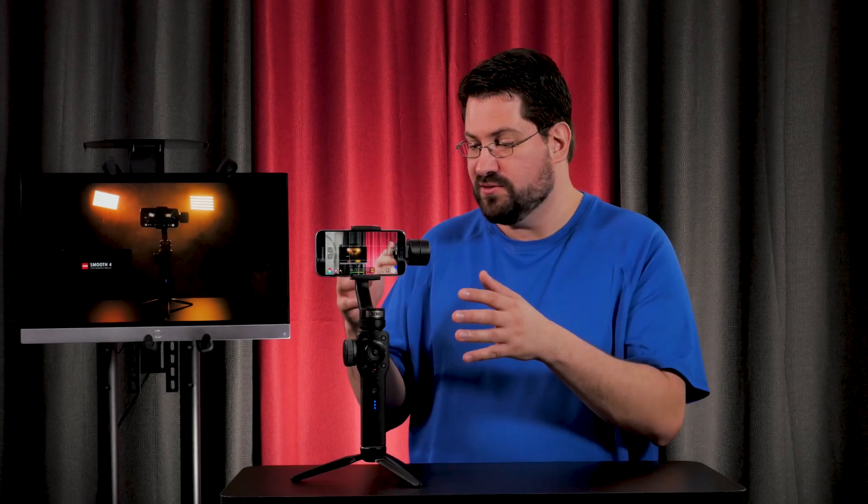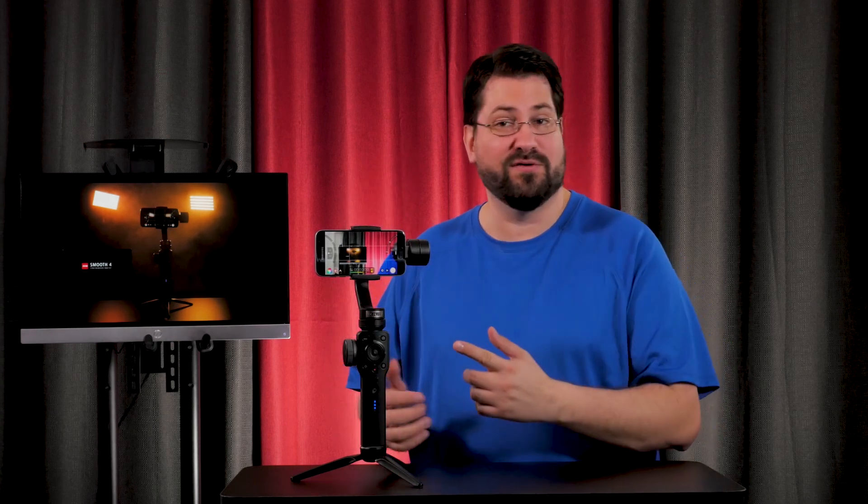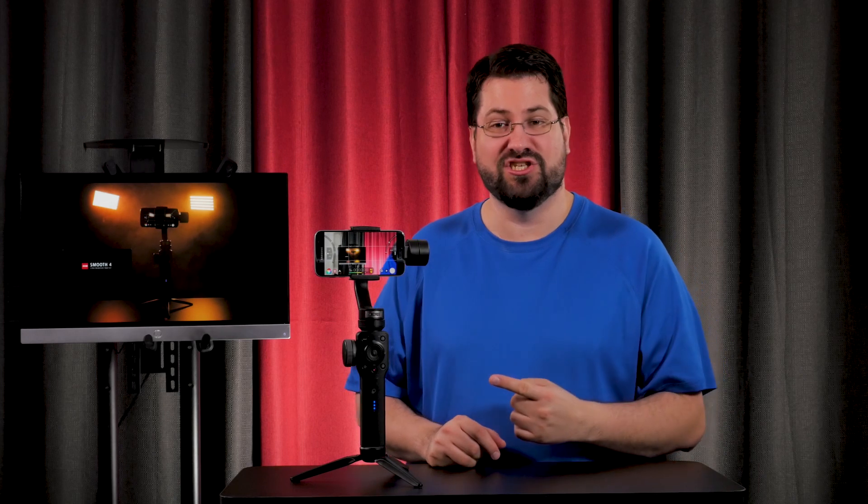Welcome to yet another episode of New To Me. I'm Stephen Michael Zak, and today we are taking a look at the Zhiyun Smooth 4 — the brand new cell phone camera gimbal. Let's just jump into it.